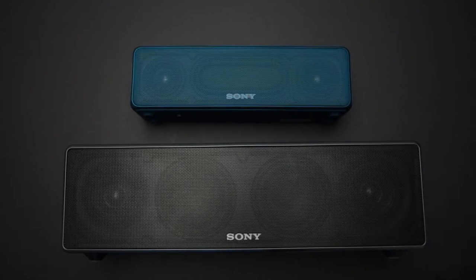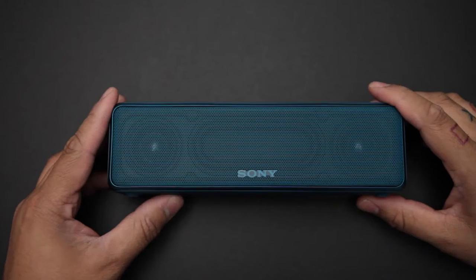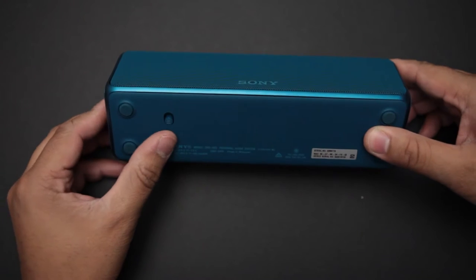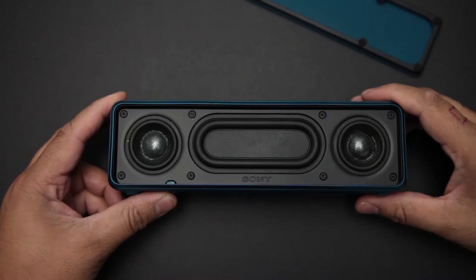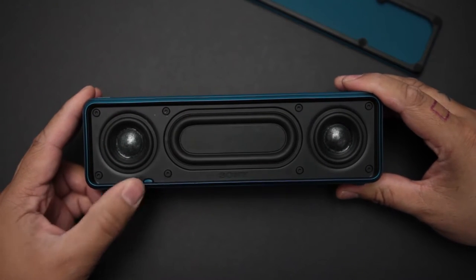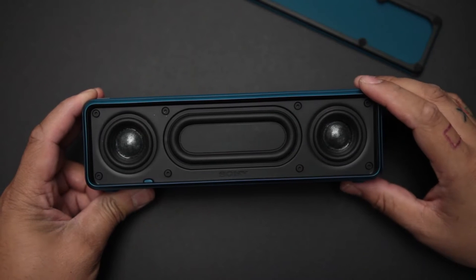Taking a closer look at the HereGo, you can see the slight resemblance already to the ZR7, with a nice mesh grille up front which is also removable with a small little tab underneath. The grille is held by magnets like the ZR7, and I still have no clue exactly what this is for.